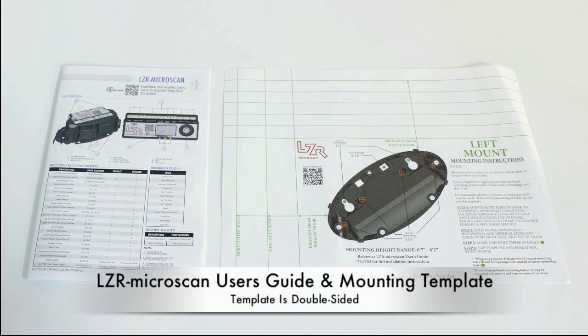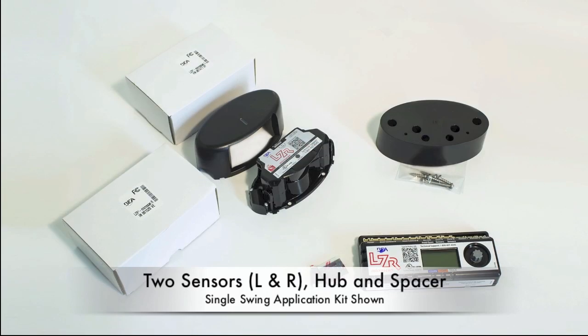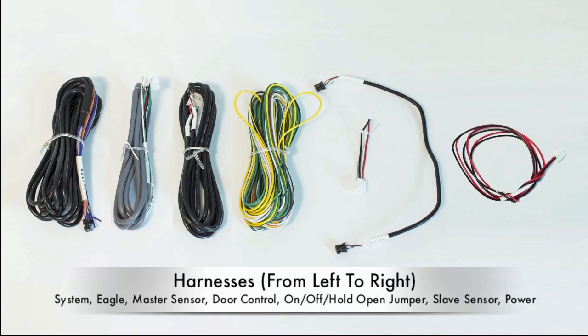Enclosed with each product is a Microscan user's guide and mounting template. The standard package includes the sensors and covers, a programmable hub, an optional spacer, and the necessary harness wires.